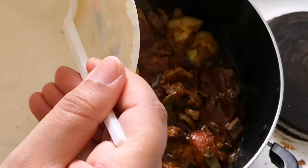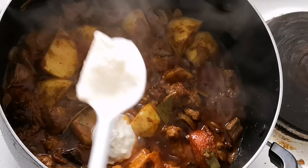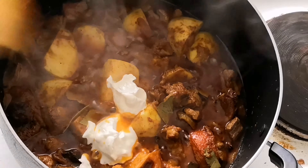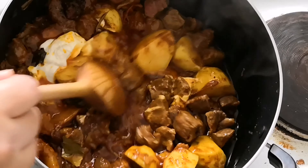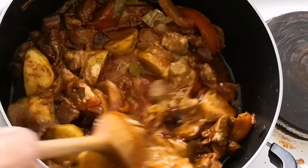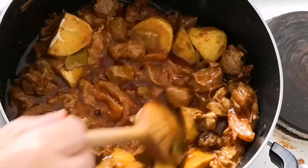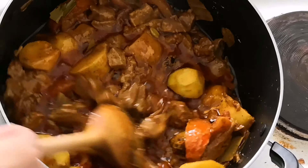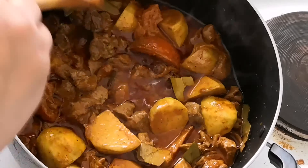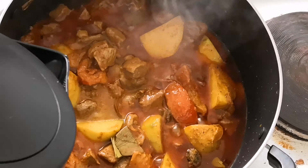Now I am going to add the Greek yogurt. Mix the yogurt well. Now I am adding 1 cup of water.